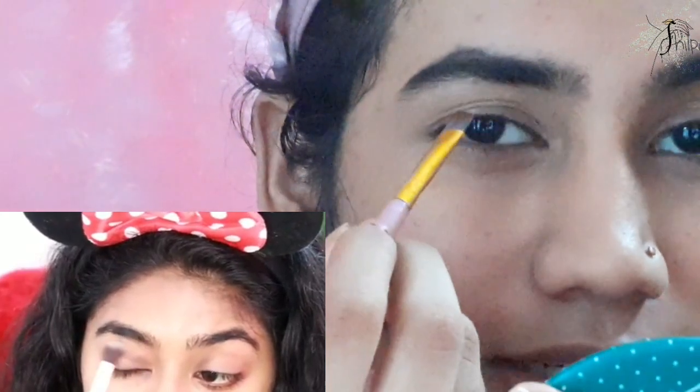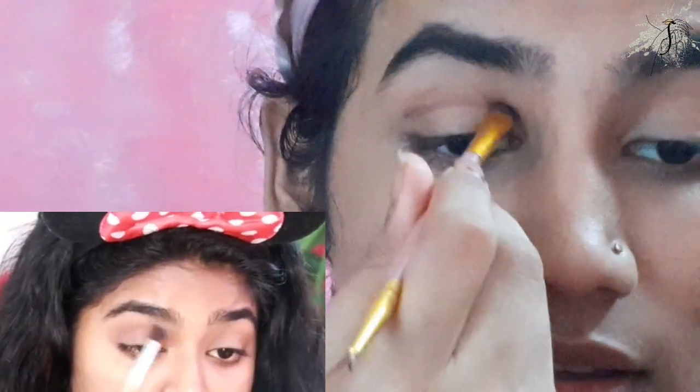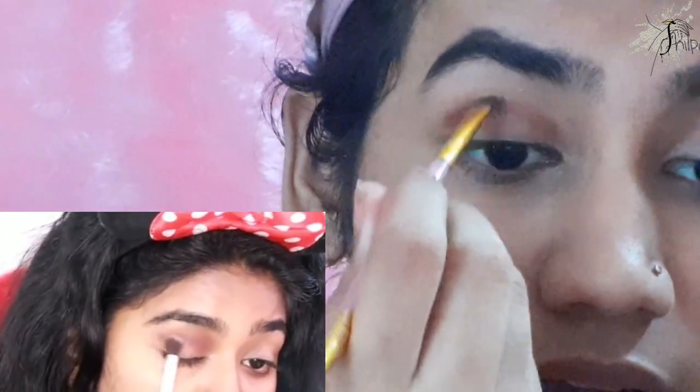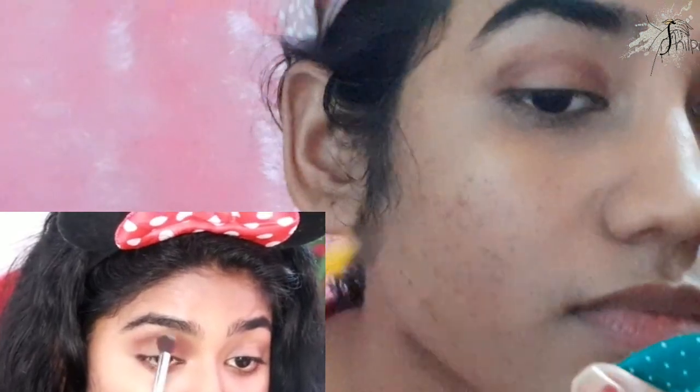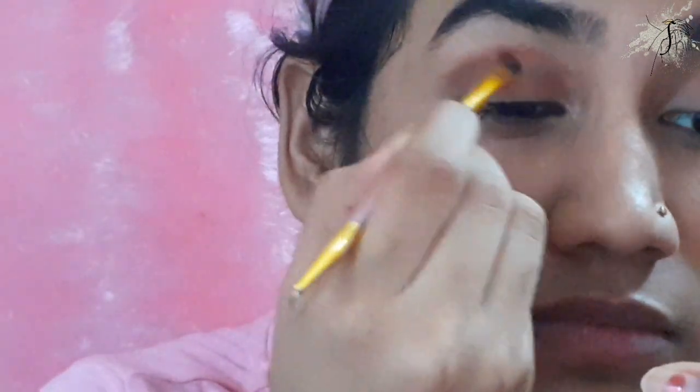I am a makeup artist and I have a different method of applying makeup. I do not follow the correct order but this method gives the best results. I would suggest doing a light concealer. I will apply it to the skin, then apply a golden color shade.